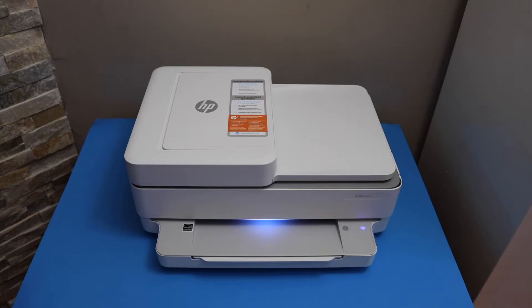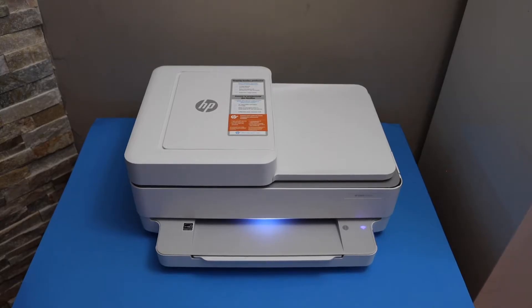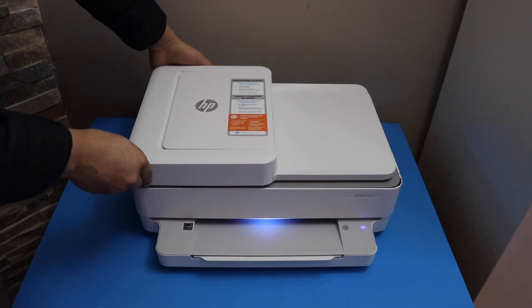In today's video I'm going to show you how to do the Wi-Fi setup of your HP Envy 6452E printer. The first thing is to enter the printer into setup mode, so press and hold the wireless button for three seconds. The button is at the back of the printer, below the power button.